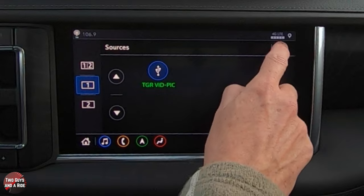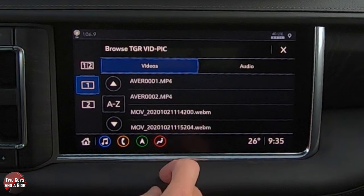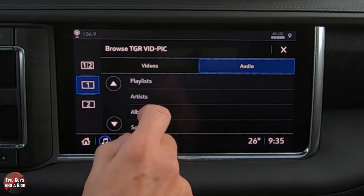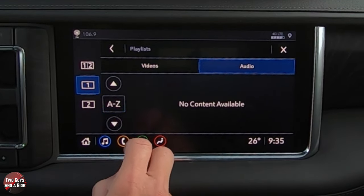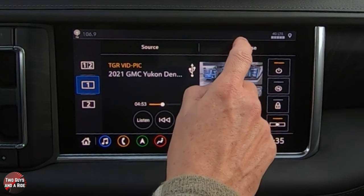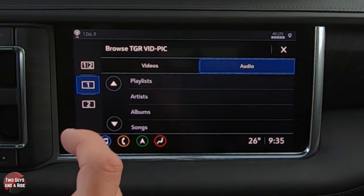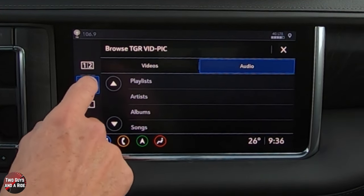From up front, you can also see the source of what's playing and browse to change it. Say you want the back seat to see a different video — just browse the available videos and click the one you want to play. If they're listening to music, you can browse by playlist, artists, albums, songs, genres, podcasts, or audiobooks — anything already on the source plugged in back there.